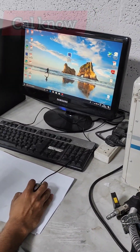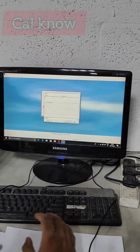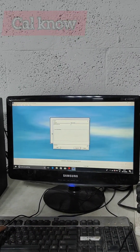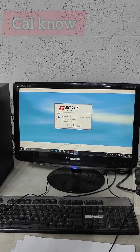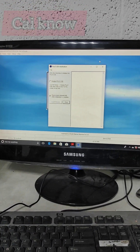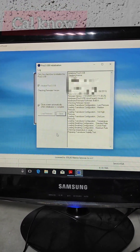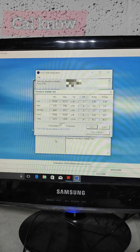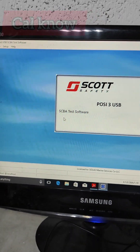Now we have to open the software. This is the software interface. We have to enter a password as well as a username. After logon we will get this interface. We have to initialize the posse check machine — just click this one and it will automatically detect the details and log in. Initialization is finished.